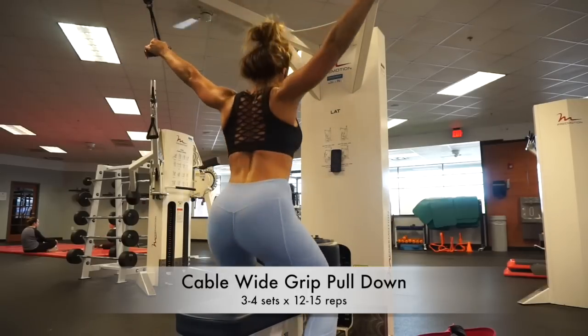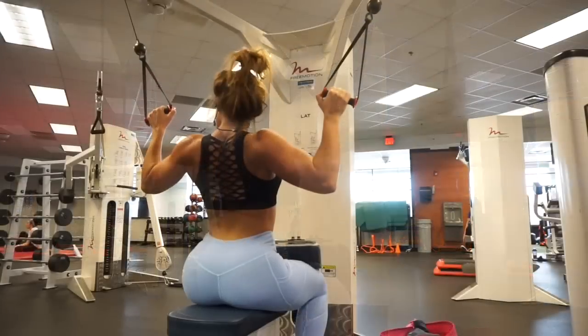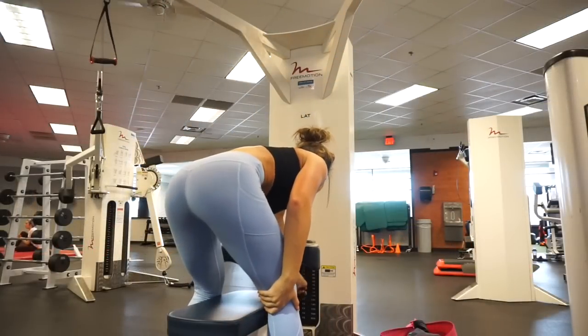I don't wear many brands — I'm just a super picky person — and it's really just Lululemon and now Petula.